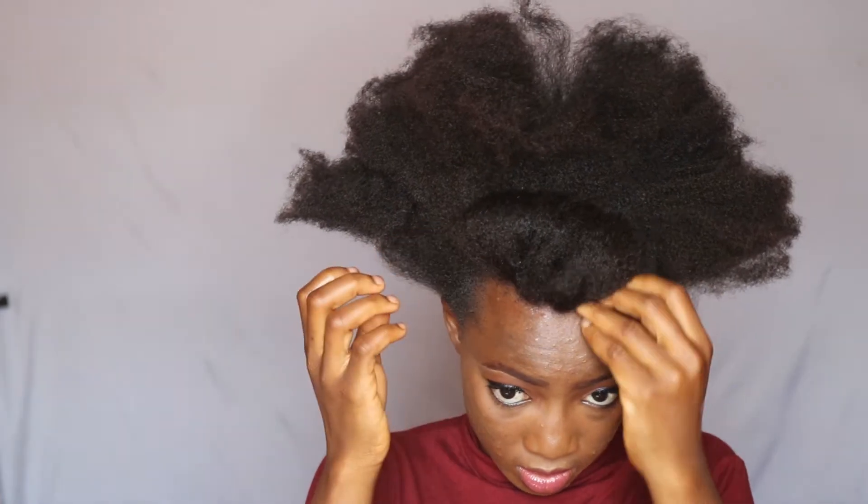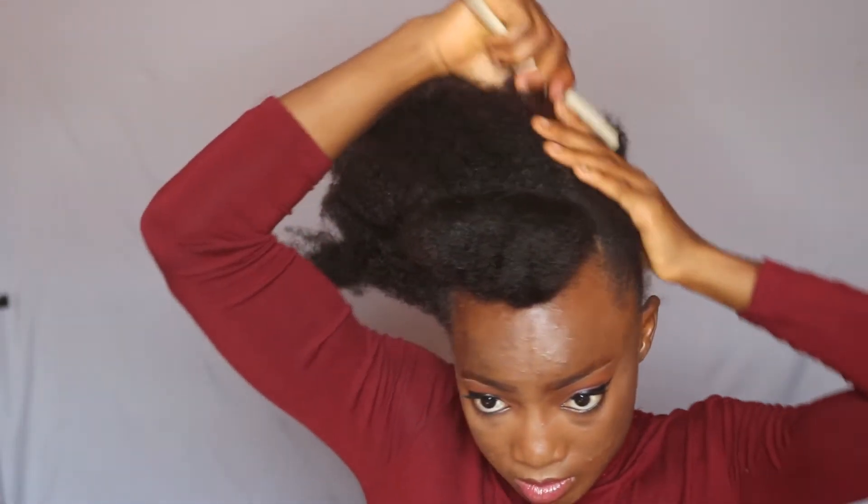I'm using my hand to shape it to make sure that it's the right shape. For the back section, I'm just going to be brushing it again and putting it into a big puff.